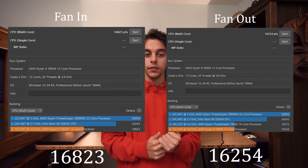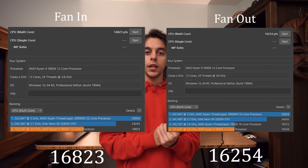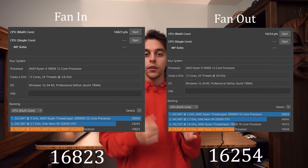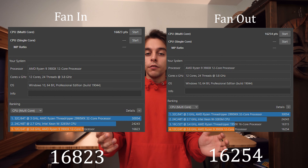I consider this an overall win for Cinebench with the fan blowing into the case. Looking at the actual scores on the multicore test, with the fan blowing in we got a score of about 16,825 points, and with the fan blowing out we got around 16,200. Now let's talk about Heaven 4.0, which might be a little bit more realistic in terms of gaming.